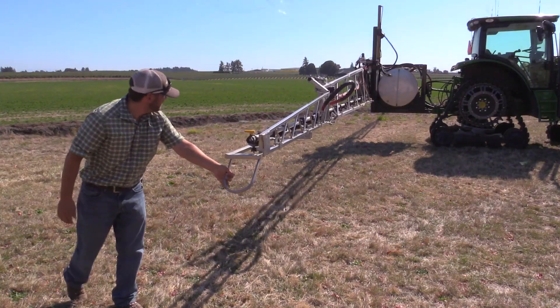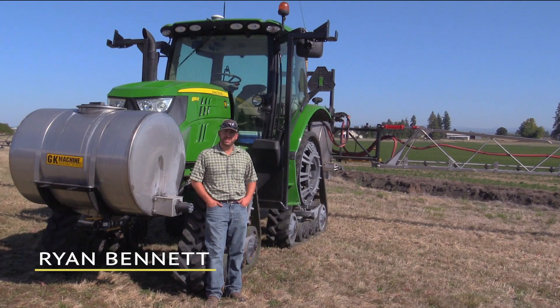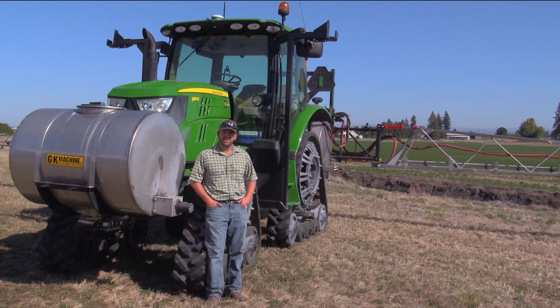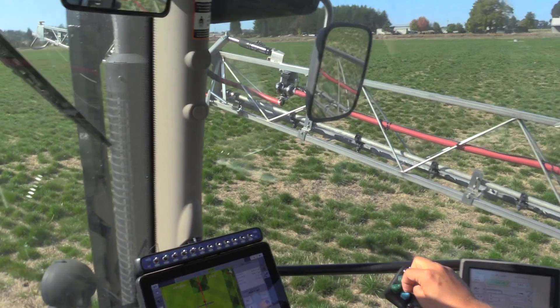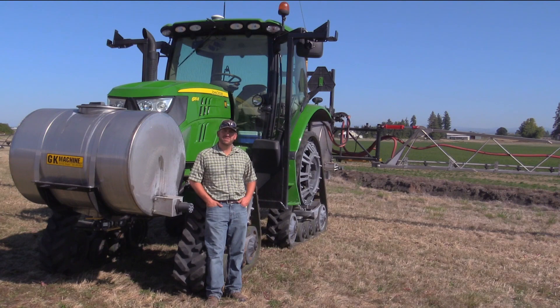My name is Ryan Bennett from Lake LaBiche Farms in Brooks, Oregon, and we decided to build a track machine sprayer with the help of GK Machine in Donald, Oregon. We use this sprayer for spraying onions on lake bottom soil, so this was an option that we chose. So far it's working beyond our expectations.